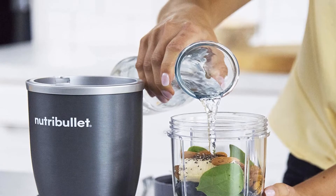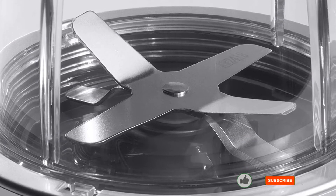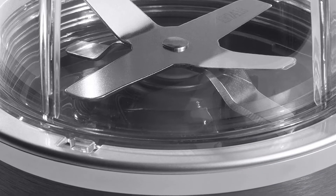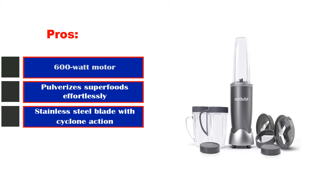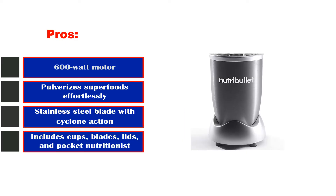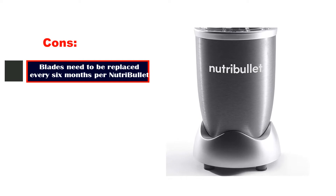To conclude, we think that this is the best Nutribullet blender for the money. It has enough muscle to bust open seeds, chew through the hardest of stems, and reduce tough skins into pulp, thereby releasing the nutrition you'd otherwise not liberate through chewing alone. Pros: 600-watt motor, pulverizes superfoods effortlessly, stainless steel blade with cyclone action, includes cups, blades, lids, and pocket nutritionist. Cons: blades need to be replaced every 6 months per Nutribullet.